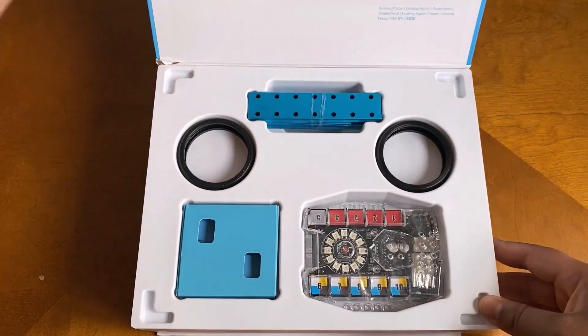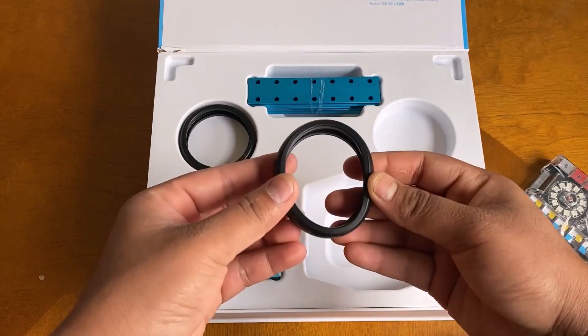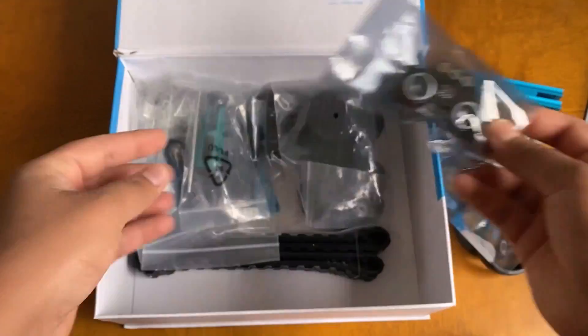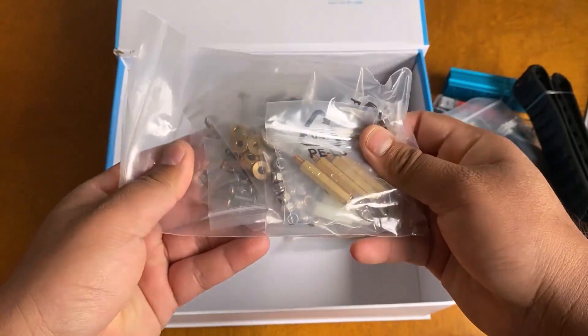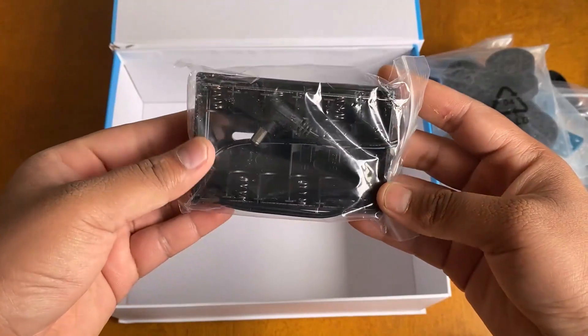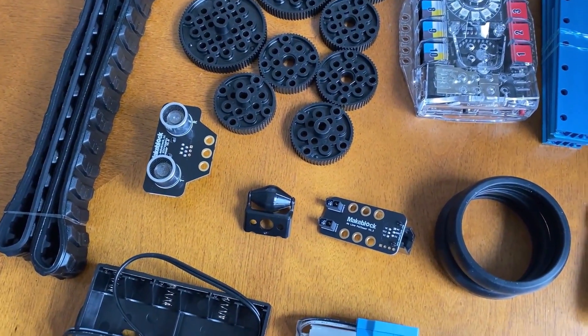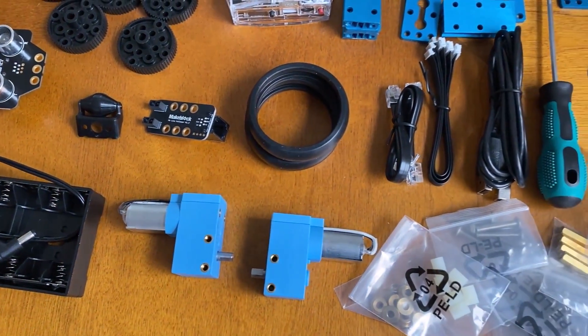Let's unbox this and see what is inside. As you can see, it has sensors, modules, motors, movable parts, frames, screws, bolts, and all other parts for assembly. Don't get panicked by seeing all these many parts — I will explain all of them.